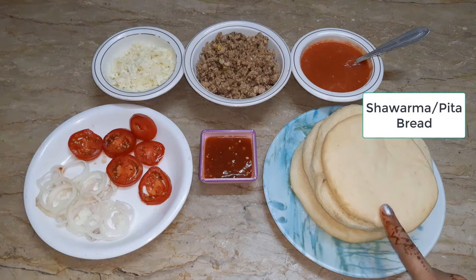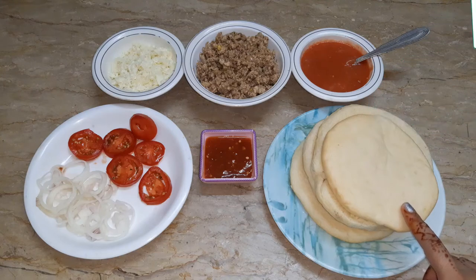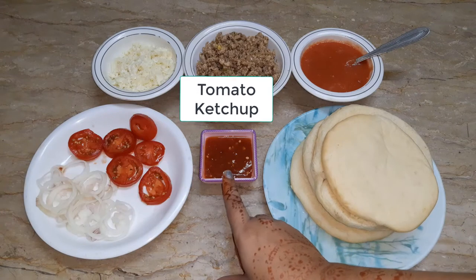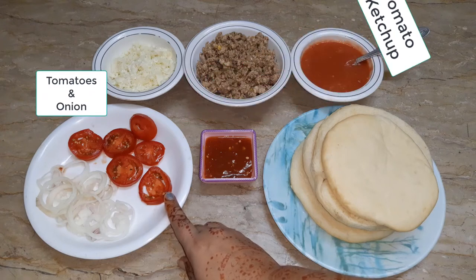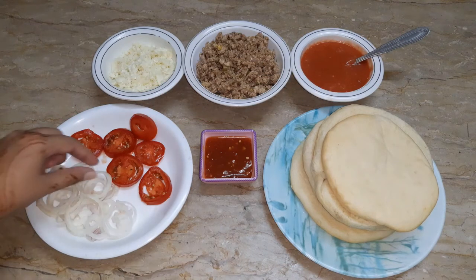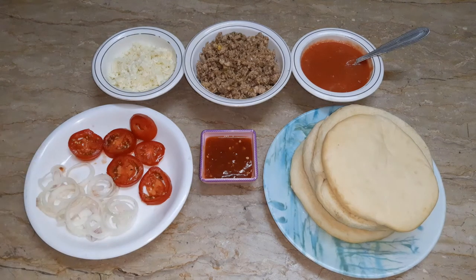We have brought bread — you can buy from a good company. I will use tomato ketchup, sliced tomatoes cut in circles, onion cut in rings, and capsicum, though I will not use capsicum today.